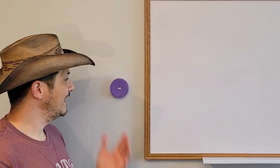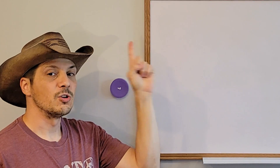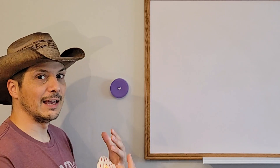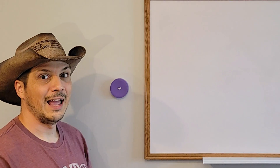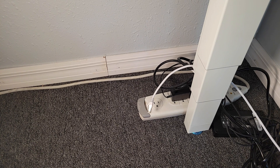With the battery tabs pulled out, the button is now active and knows how to communicate with the Logitech Scribe. Once the Scribe is plugged in, they will be able to communicate, and in supported scenarios you can touch this button to automatically start sharing content into your meeting.